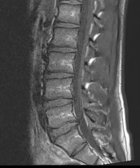Hello, this is Dr. Gay from First Sick MRI, and this is a 17-year-old male with low back pain, and this is a sagittal T1-weighted image.